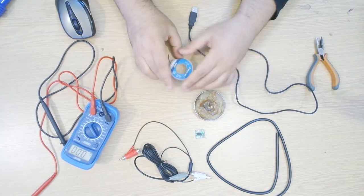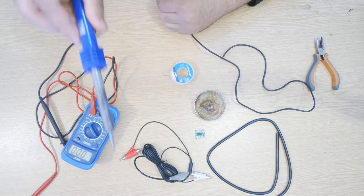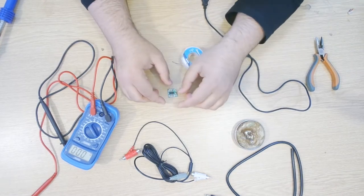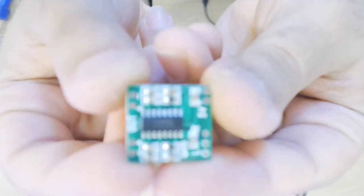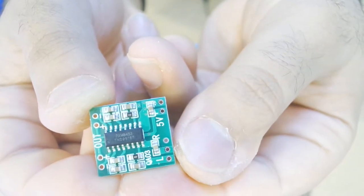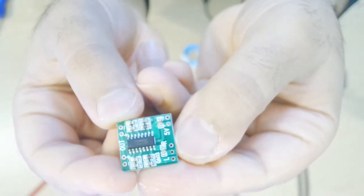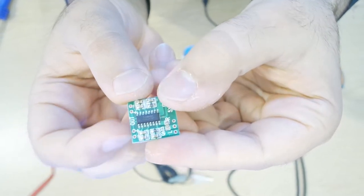We need flux, solder, and the soldering iron which is right here. This chip is already labeled with the five volt input, then left, ground, and right. That's our output for the left channel and our output for the right channel. If you see 'R', that's the right channel; the first one is the left channel output.